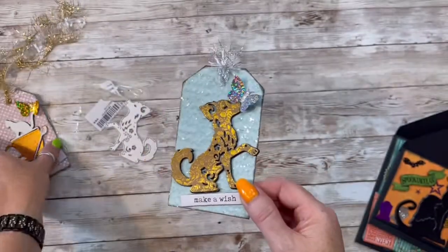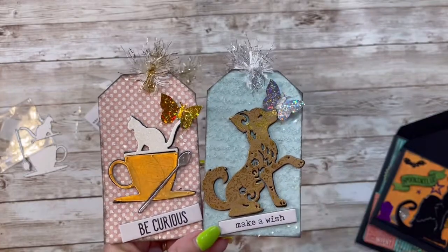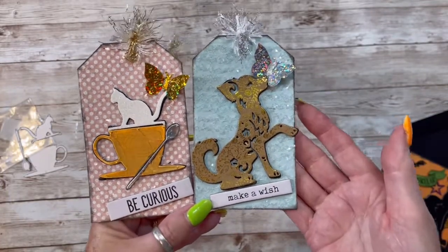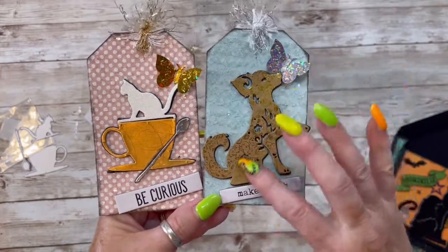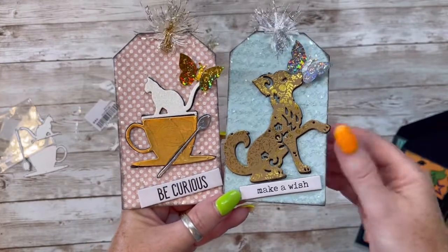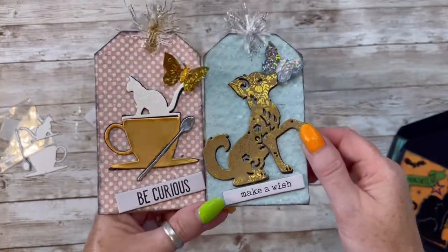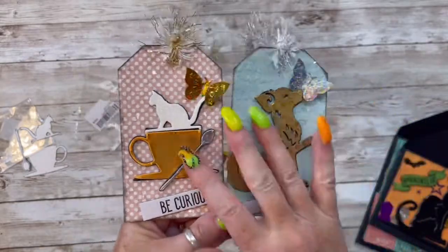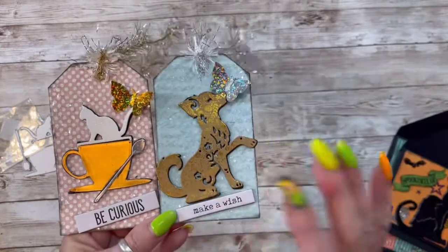Because when I was making these tags — and you will see these again — I was trying to go with a certain thing. I didn't want to take completely away and put all this stuff, but it was just needing something on these tags. So you know me — I got my diamond dust and started just putting it everywhere. I'm super tickled with how these turned out. So this is the little puppy die.